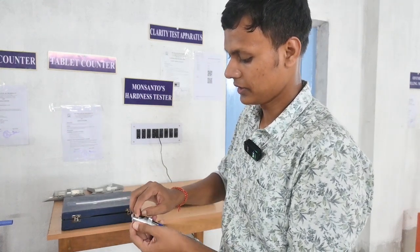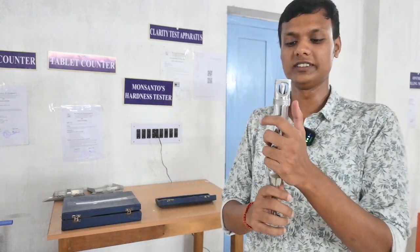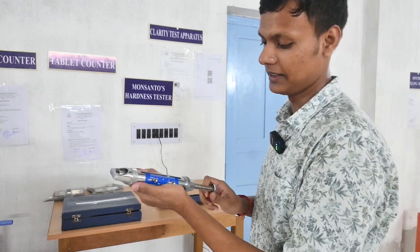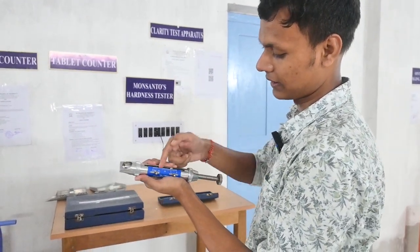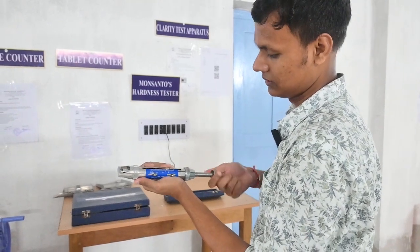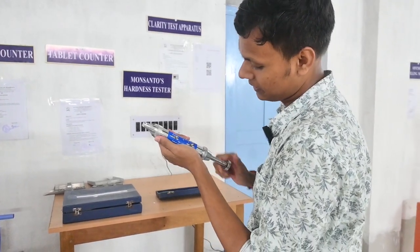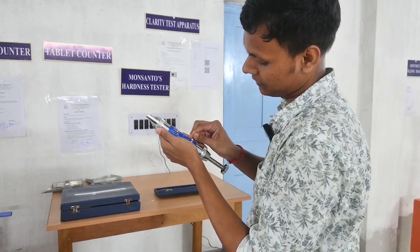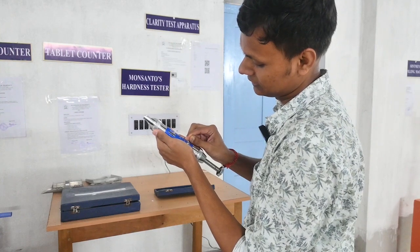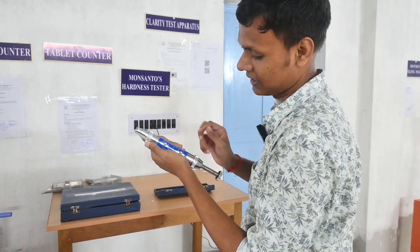The tablet is actually very small — it looks like a small tablet. So this is the tablet. The reading shows approximately 6 to 7 kg, so this is the hardness value in kg.